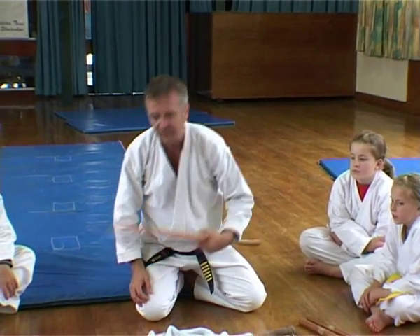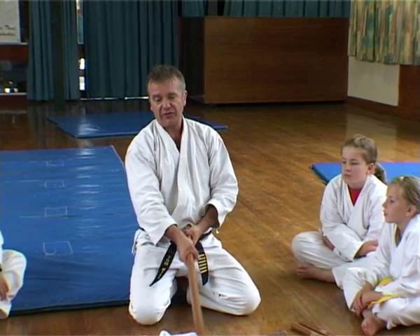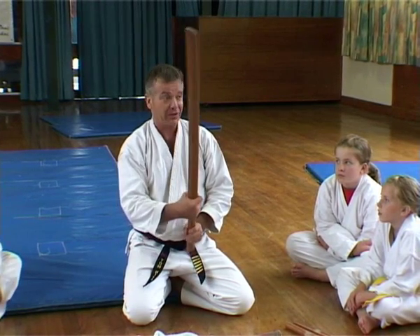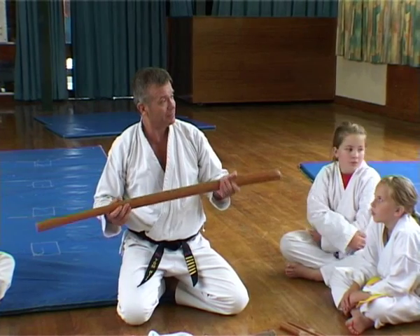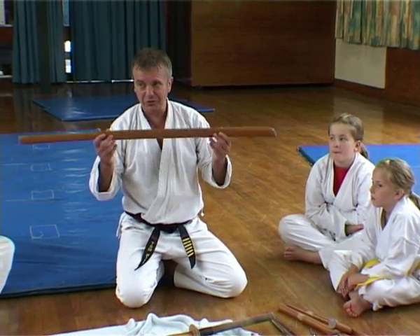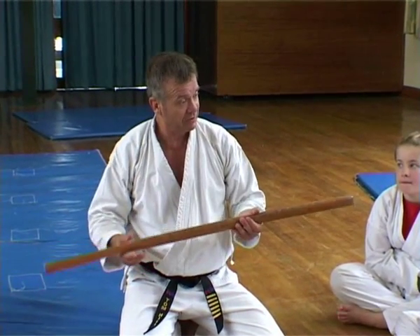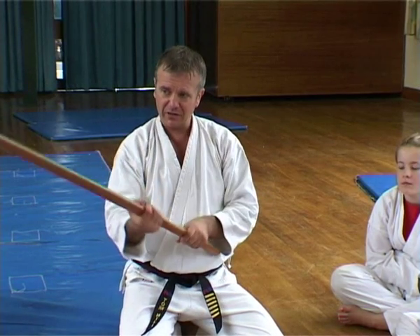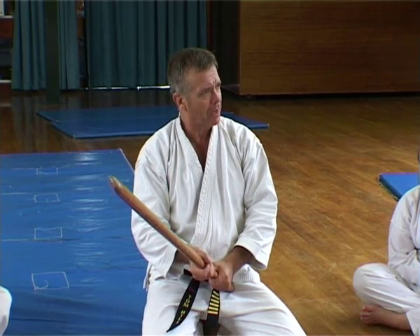This is a Bokken — a brilliant weapon. This is every bit as good as a sword. If you took me on with one of those swords, I'd probably win with this, because you'd only need one shot. Have you heard of Miyamoto Musashi? The Book of Five Rings? You should read it. He used a sword cut out of an oar — a wooden oar. So it would probably have been very much like this. A heavy weapon. And he used to take on famous swordsmen with a piece of wood and kill them.